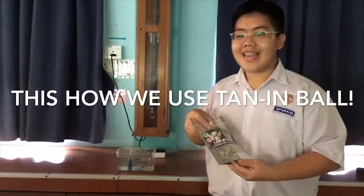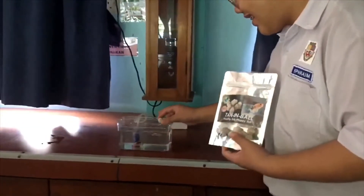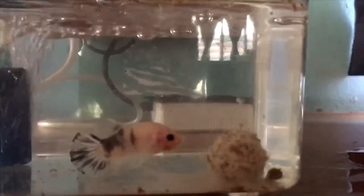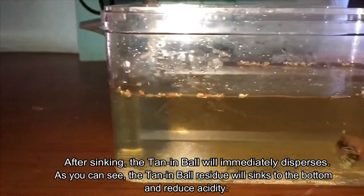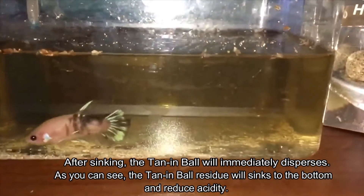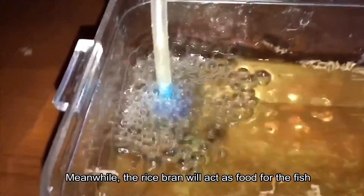This is how we use the tenon ball. After sinking, the tenon ball will immediately disperse. As you can see, the tenon ball residues will sink to the bottom and reduce acidity, meanwhile the rice bran will act as food for the fish.